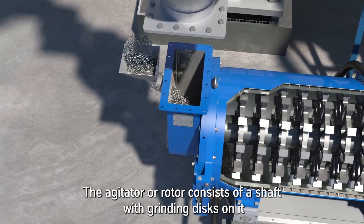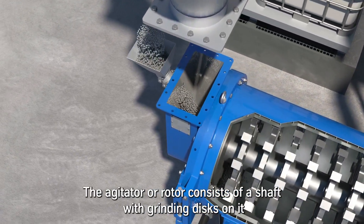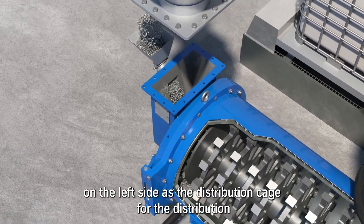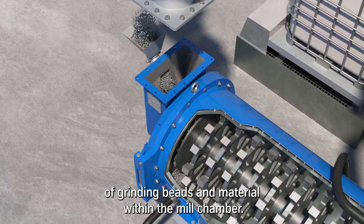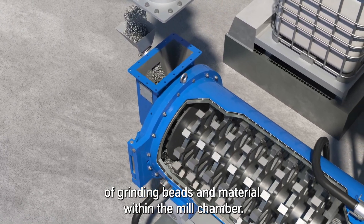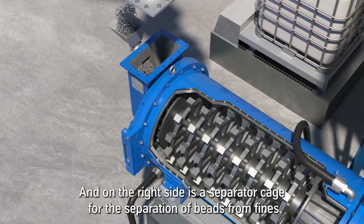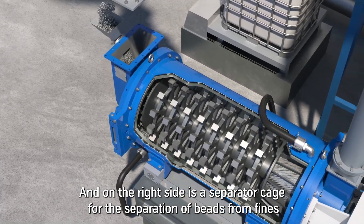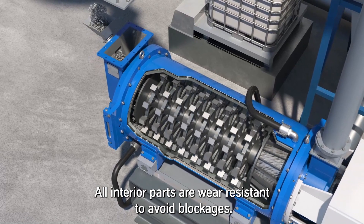The agitator or rotor consists of a shaft with grinding discs and distance rings in between. On the left side is the distribution cage for the distribution of grinding beads and material within the mill chamber, and on the right side is a separator cage for the separation of beads from fines. All interior parts are wear resistant.